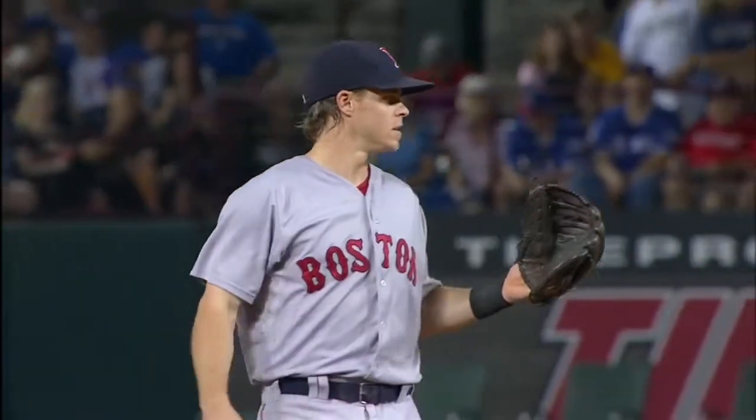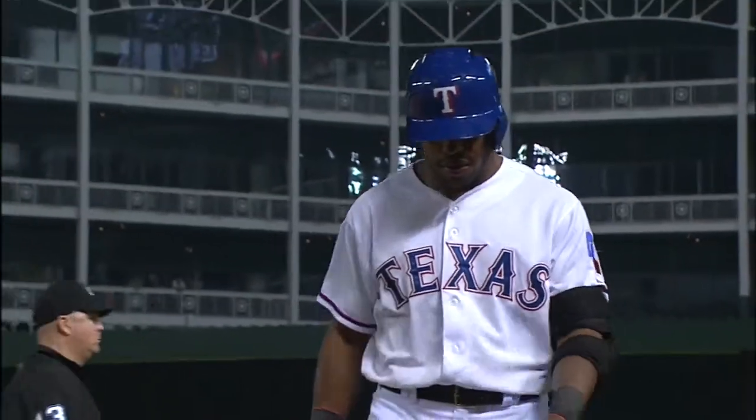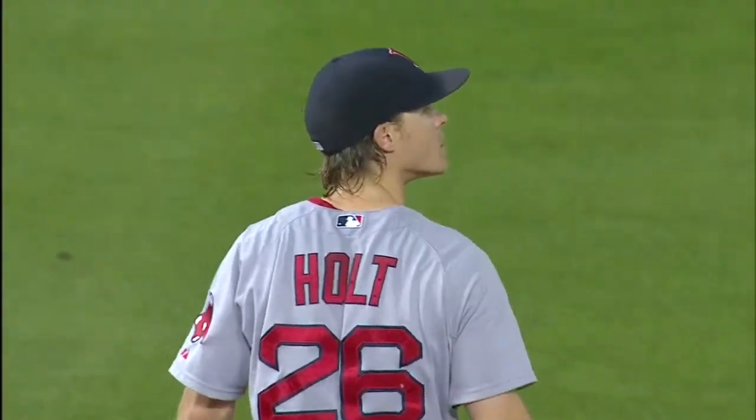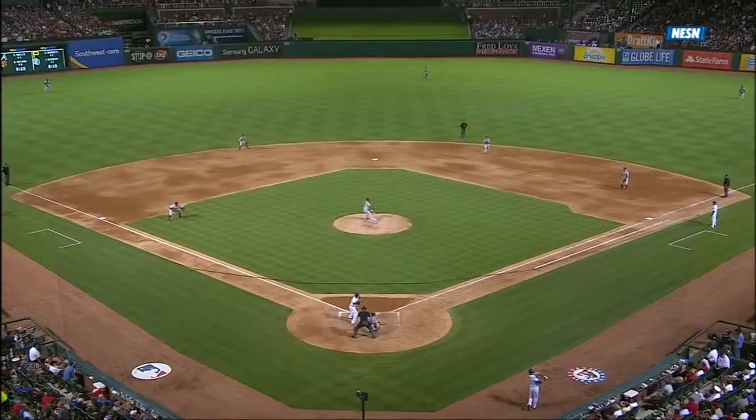Nice play. And Don, I'm going to quiz you on this — what did Brock Holt do on that ground ball? Nice play by Brock Holt showing some range. You see him start low, come up to make the play on the bounce and get the out at first base.